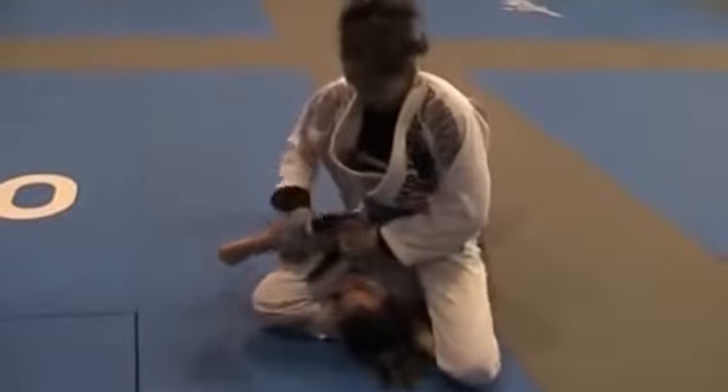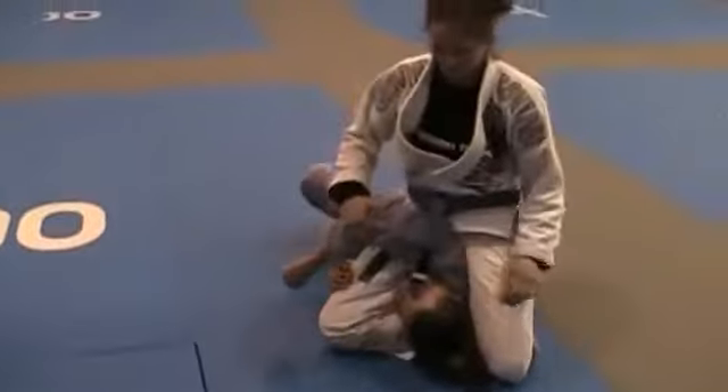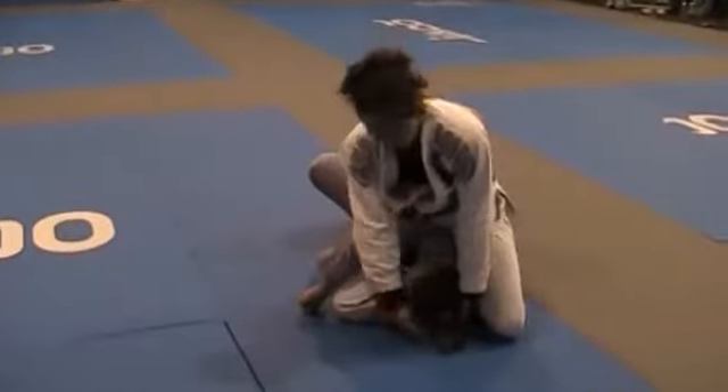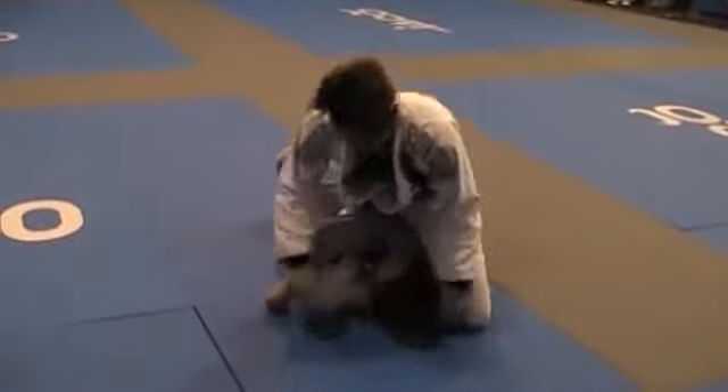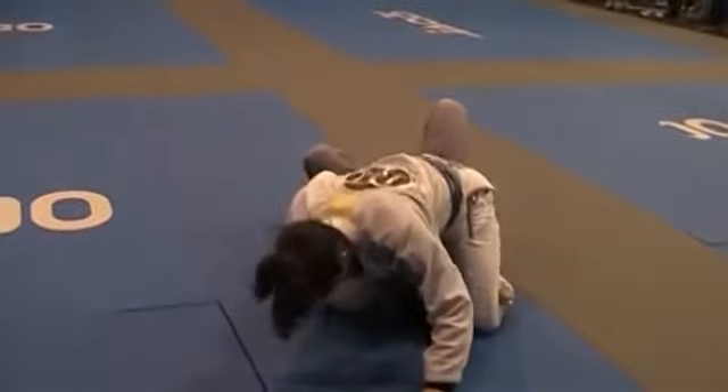Normally you cannot lock it right away. So you lean forward, lock it, come back. You push down the cross, grab your head, and squeeze. You can also keep that arm across, lean forward, and squeeze.